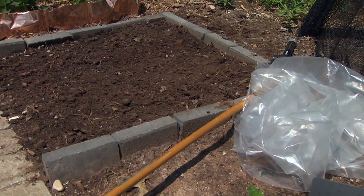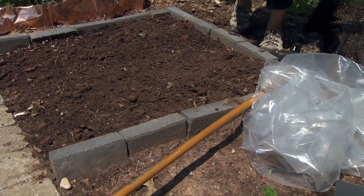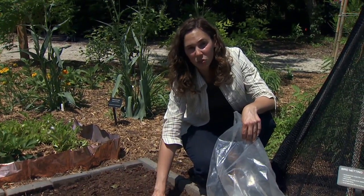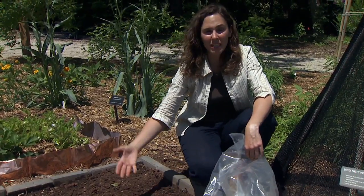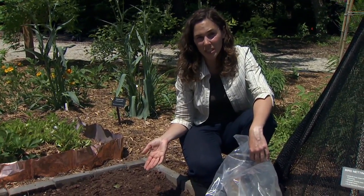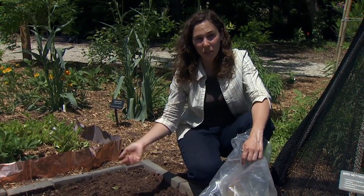Our other option is using solarization. Solarization employs clear plastic that's used to trap the radiant heat of the sun at the soil surface and the upper layers of the soil. It can be used to kill existing weeds, kill weed seedlings and seeds, and it also can be used to sterilize soil of soil-borne pathogens as well as nematodes.